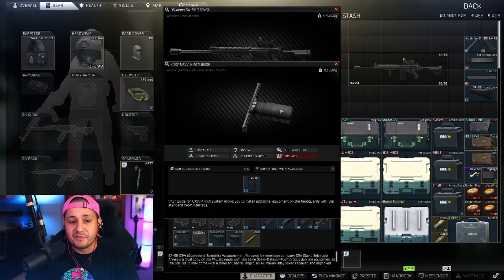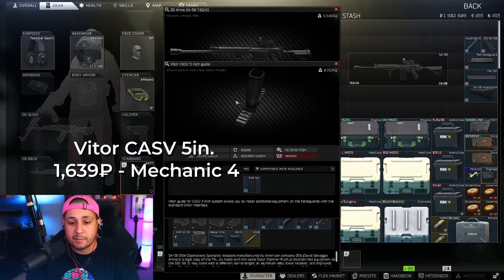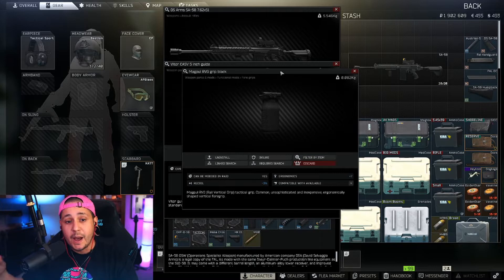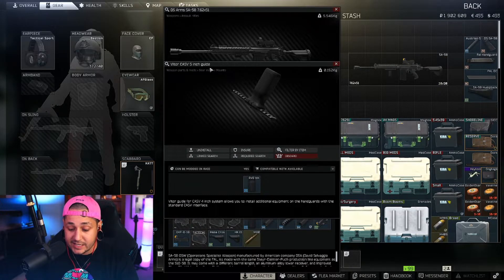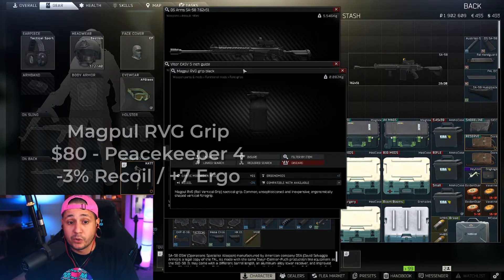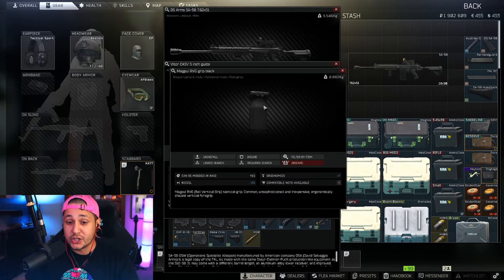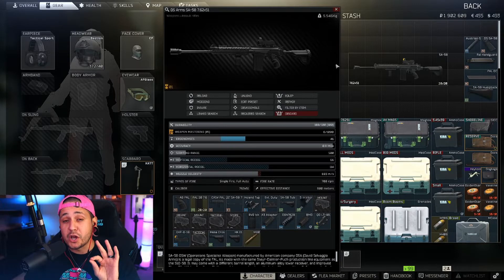Next we're putting a foregrip on to lower recoil even more. First grab the 5-inch CASV Vider rail — 1,600 rubles from Mechanic level three — and put it on the hand guard. Then we're going Magpul for this build because it gives the best stats for the price. The Magpul RVG gives us negative 3% recoil and plus seven ergonomics — a really good choice for the price at about 80 USD from Peacekeeper. The RK-1 by comparison sits at 17–18,000 rubles, so this is a great price for what we're getting.